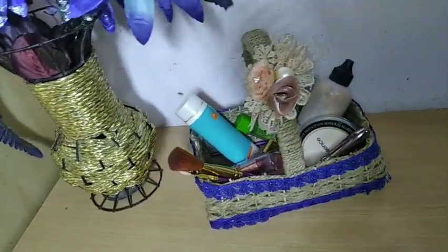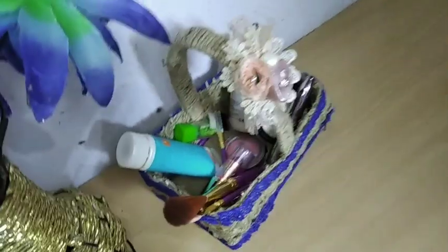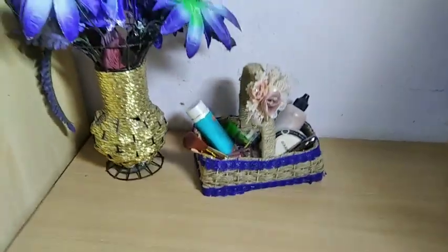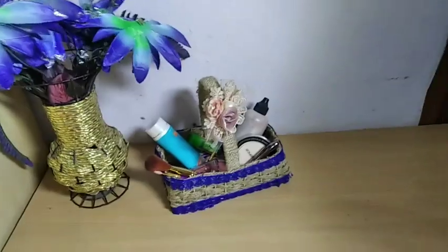And it's ready! You can also use it as a makeup or jewelry basket. That's my video for today — I hope you all enjoyed it. If you did, please like, share, and subscribe to my channel. I'll see you soon in a new video, till then bye!